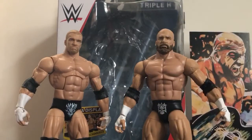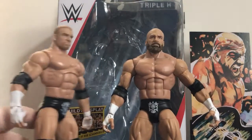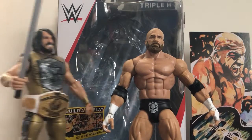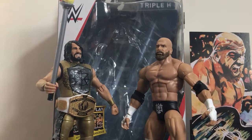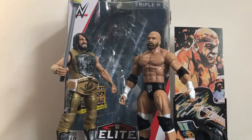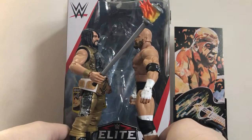Oh, and here's his entrance gear. Since this is based on WrestleMania 33 against Seth Rollins, here's Triple H next to Seth Rollins from Elite Series 57. I know he did not have the Intercontinental title at the time, but this is how I actually have him displayed on my shelf — or in my wrestling ring, because I usually have the current champions displayed in the middle of my ring. Pretty cool — you can recreate this match if you wanted to.